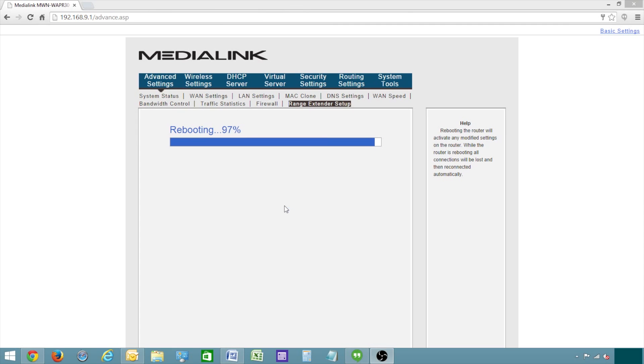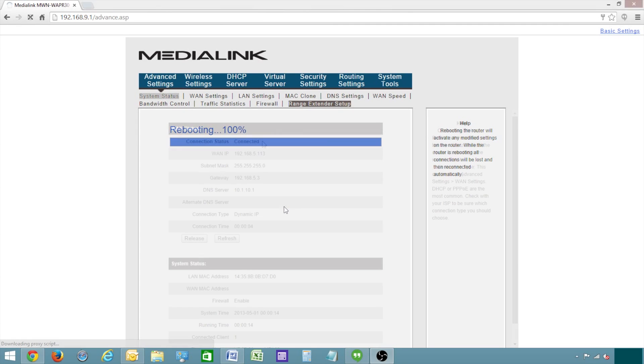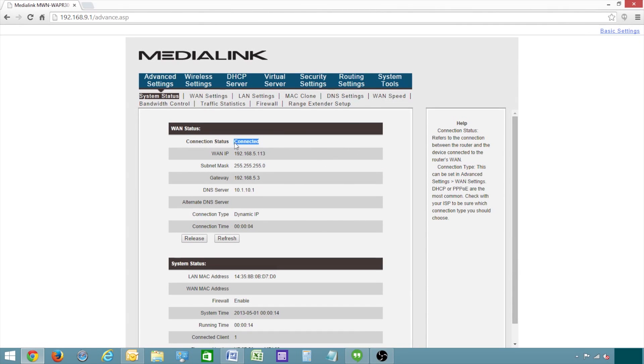The name of the wireless network and the password will automatically be set to be the same on both routers. This way, as you walk throughout the home, your devices will automatically connect to the strongest signal. When the router is finished rebooting, it will then be connected to the primary router.